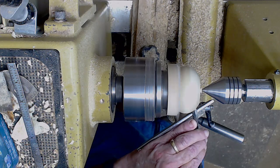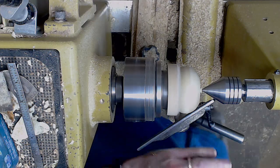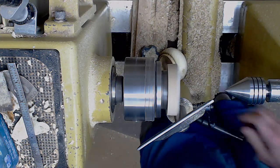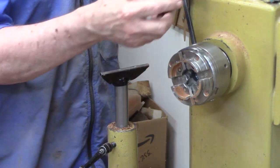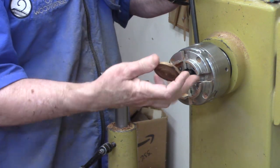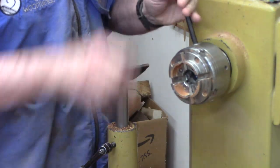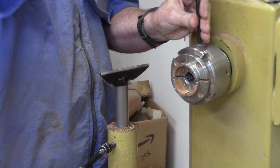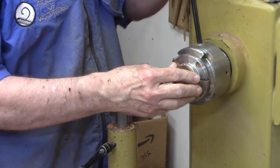Tailstock support certainly helps, but sooner or later we've got to remove that nub, so let's take away the tailstock. I don't think it's going to fit in here, so we're going to have to come up with another chucking solution — another opportunity for problem solving, no problem.